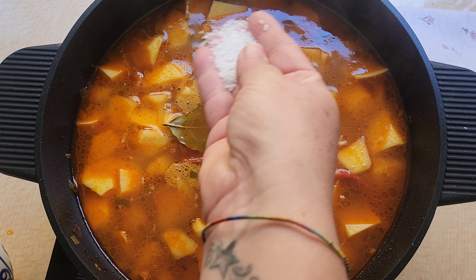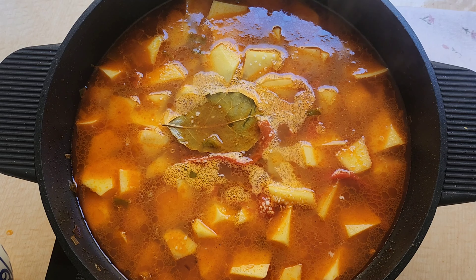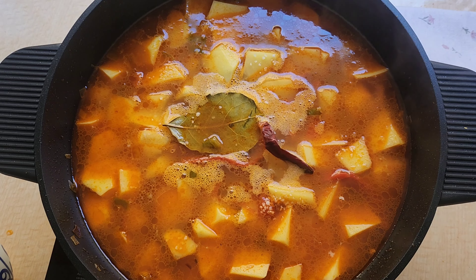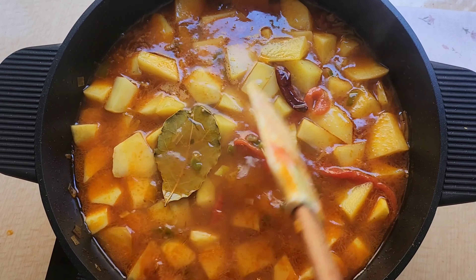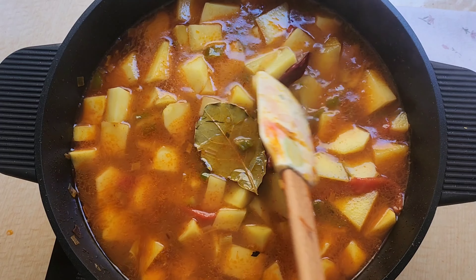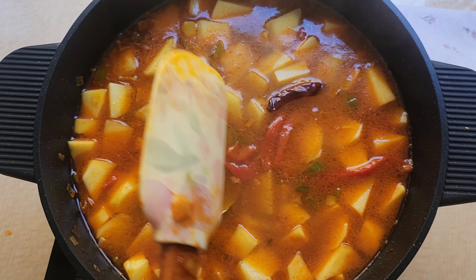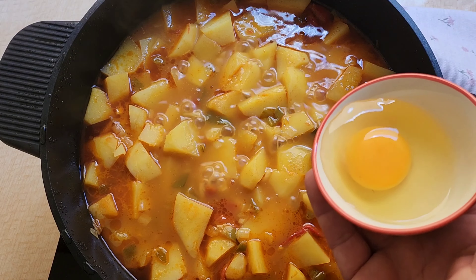El vino es opcional, yo sí le echo. Le echamos un poquito de sal y una guindilla porque me gusta con un toquecito picantito, pero eso también es opcional. Tapamos y lo dejamos unos 15 o 20 minutitos hasta que veamos que la patata está tierna.